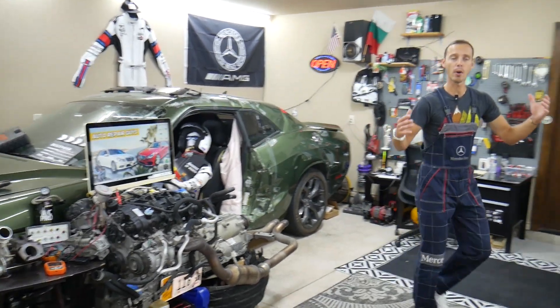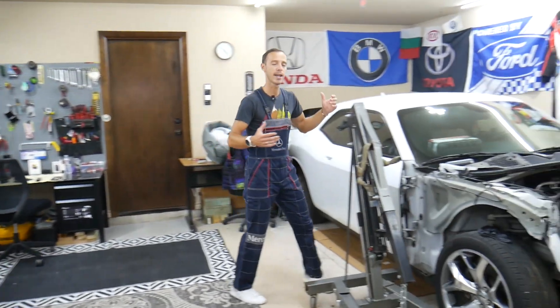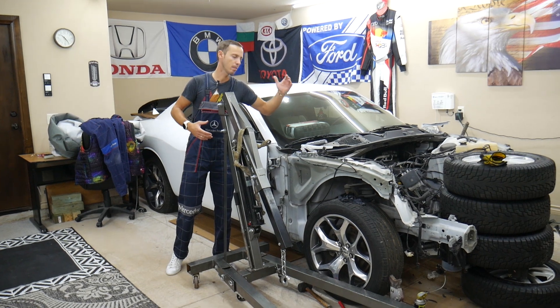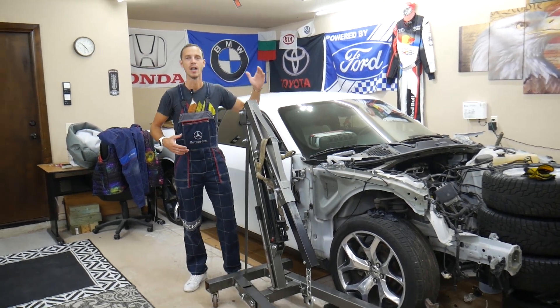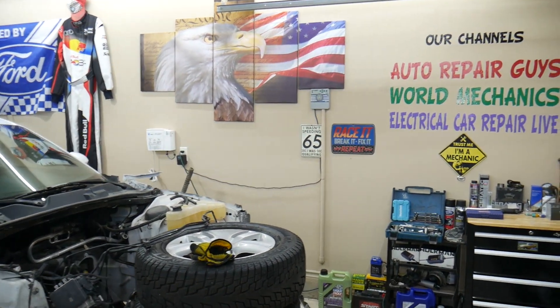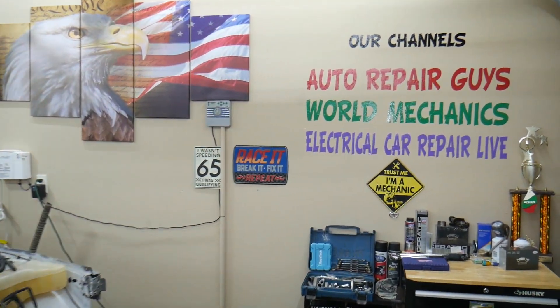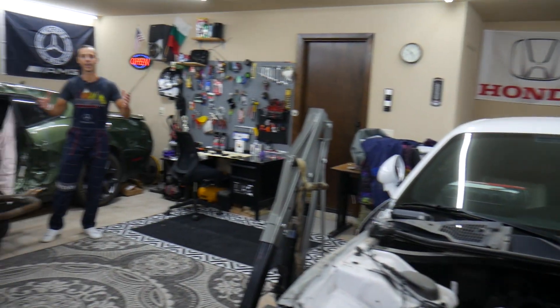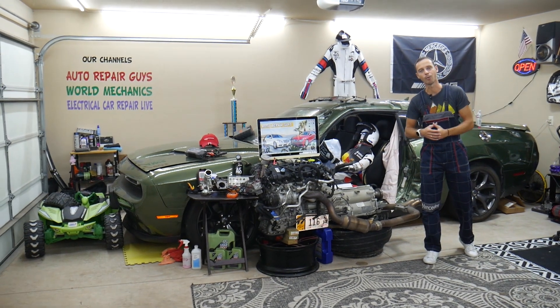Every single car we get here at the garage, we try to make at least two to three hundred free repair videos. We take them completely apart and show you how to fix mechanical, electrical, engine, and body work — a little bit of everything. We have more than 12,000 free repair videos on our channels that can save you thousands of dollars.